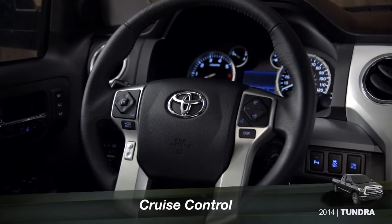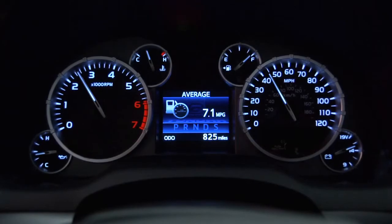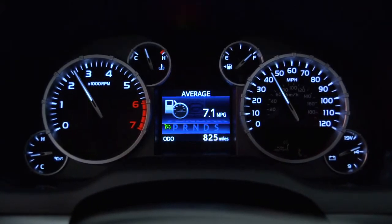To use cruise control, turn it on by pressing the button on the end of the control stalk behind the lower right side of the steering wheel. The green cruise control icon will appear in the instrument display to show that the system is ready.